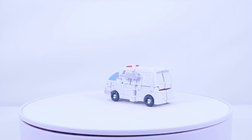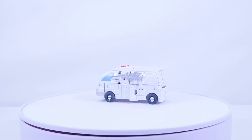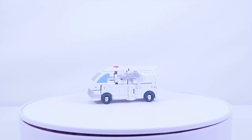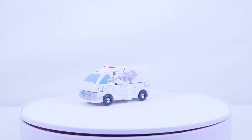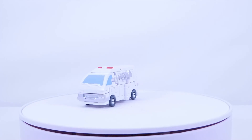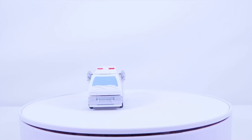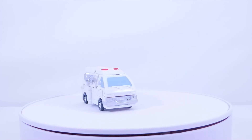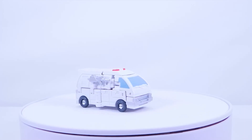This is actually the first Studio Series figure I've reviewed on this channel, so I might start getting into more Studio Series reviews. If you have suggestions for Studio Series figures I should review, let me know in the comments. I'd love to get the Studio Series Devastator but the aftermarket prices are insane — so suggest any affordable ones below. Hope you enjoyed the review, and I'll see you next time.